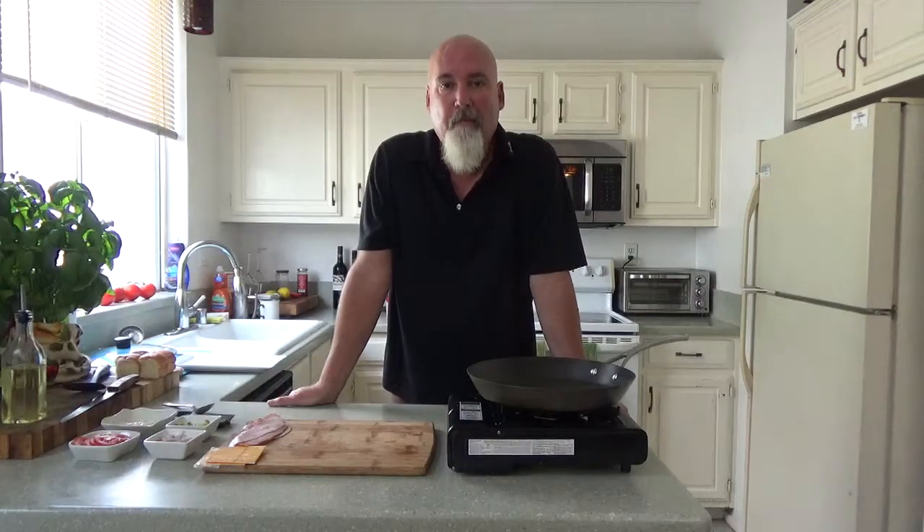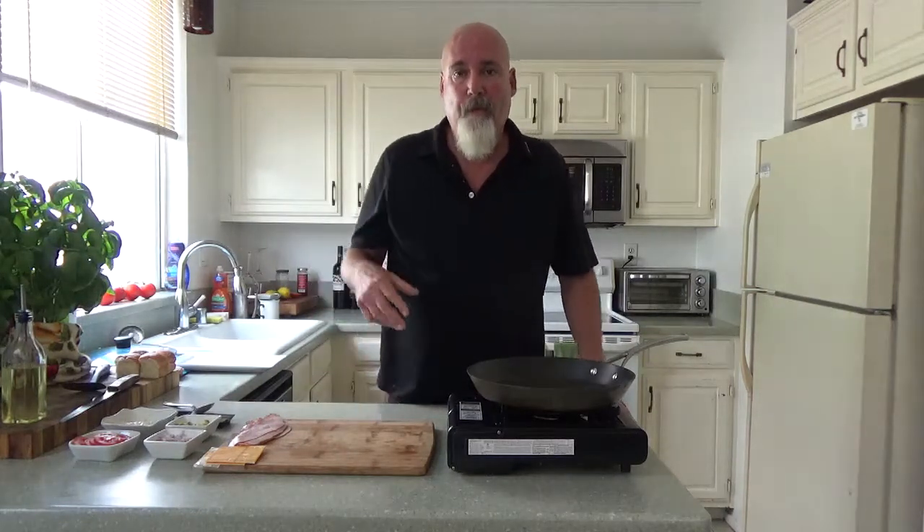Hello and welcome to Cooking With My Pickle. Chef Ivan Flowers from beautiful, sunny San Diego. I'm very, very excited today. For those of you that don't know what a pickle is and how you cook with a pickle, let me show you.